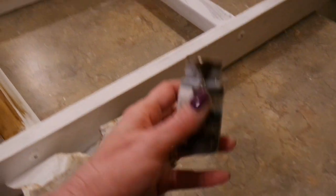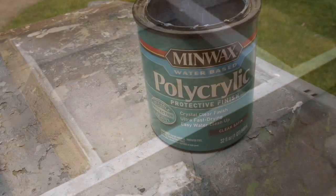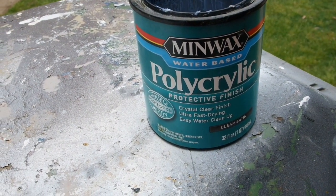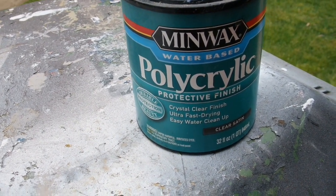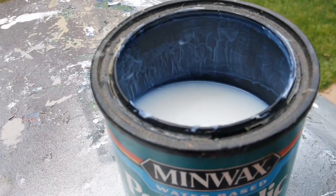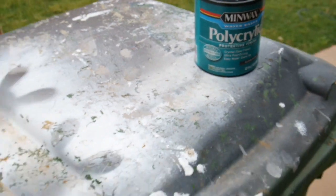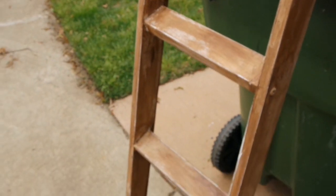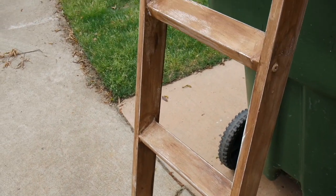Now that my chalk paint is all dry, I'm taking a paper towel and my antique wax and just rubbing it all over the white paint. For my last coat on the blanket ladder I'm using the Minwax Polyacrylic Protective Finish — I always buy the clear satin. It's very milky looking and thin, and it just puts a beautiful finish coat on whatever your painted project is.